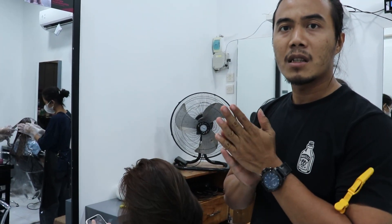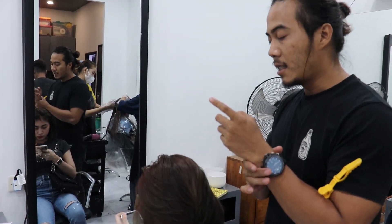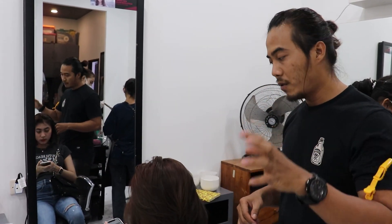Overall semuanya bagus. Ini ngerjain dari jam setengah dua belas sampai sekarang. Tanpa di-bleach. Ingat tadi: warnanya berapa aja, targetnya kayak gimana, kalkulasinya kayak gimana. Kalau lupa, tinggal tonton ulang terus videonya sampai kalian bisa. Langsung aja kita review.